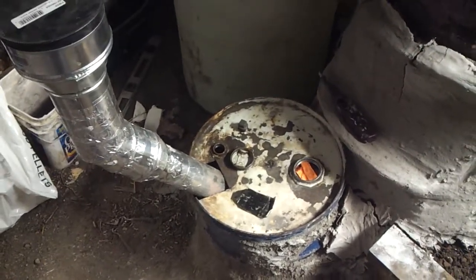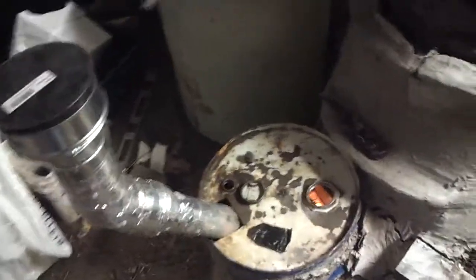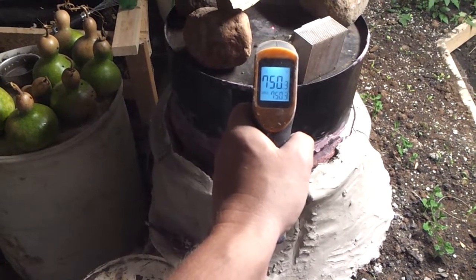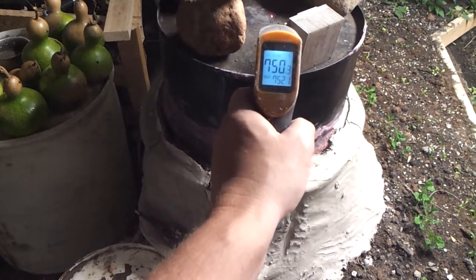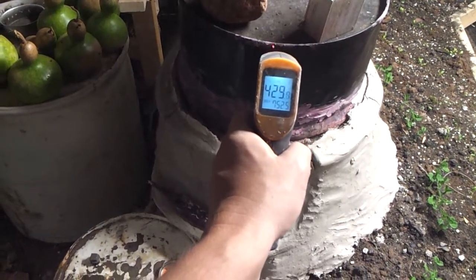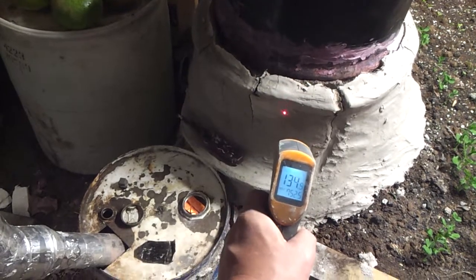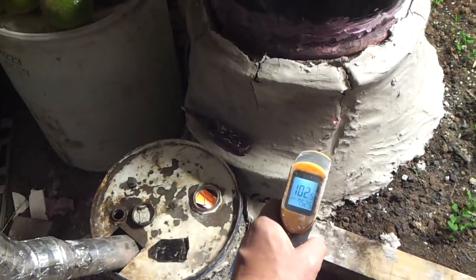I've got access to a bunch of coal and I just wanted to test it out and see if I could burn coal in there, and it's working quite well — almost too well. I've got the digital thermometer here and it's almost 800 degrees. A couple minutes ago it was over 900. As I go down the lid, the airflow is getting cooler, then down the side still fairly warm, and then you hit the clay and it drops considerably. The idea is the clay soaks up the heat and releases it over time.